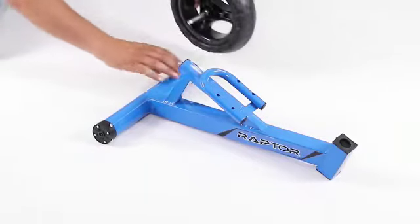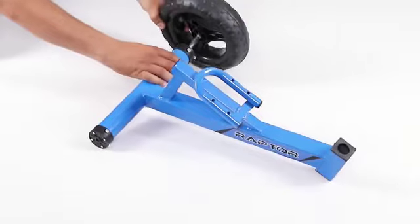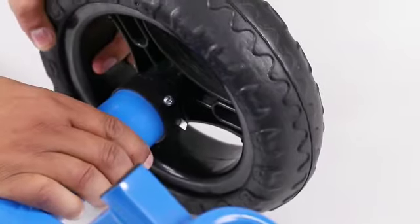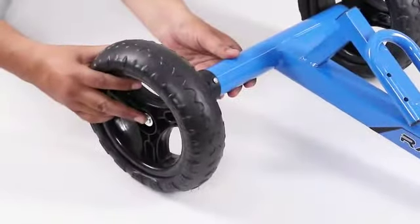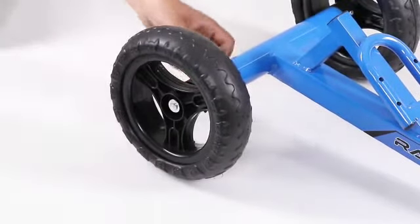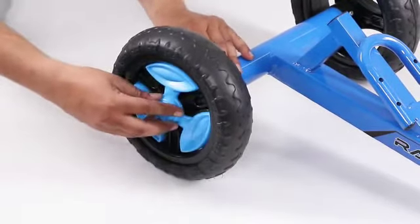To begin the assembling, take the main body and place the rear wheels to the main body with the help of axle pins on both sides. In the next step, place wheel caps to the wheels on both sides.